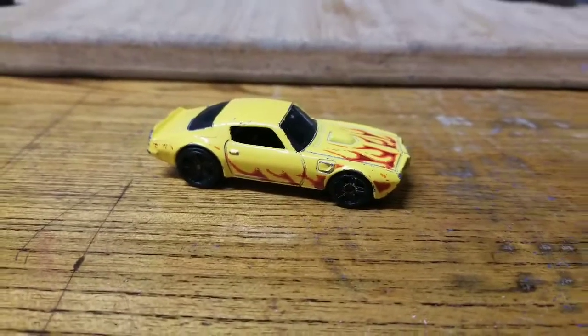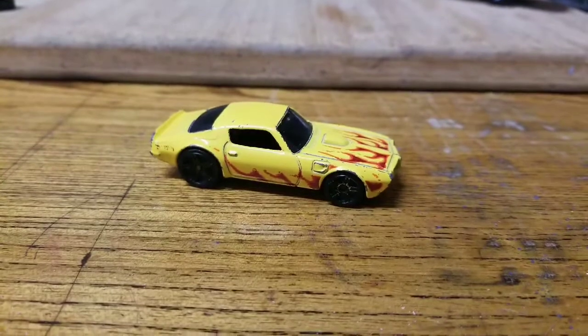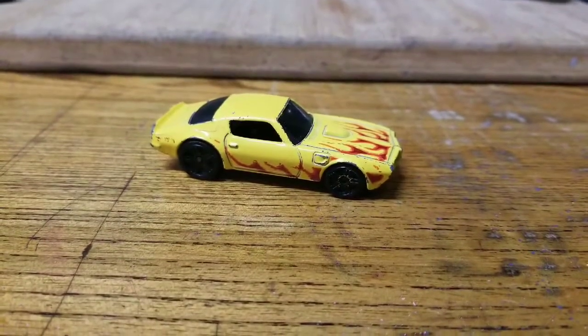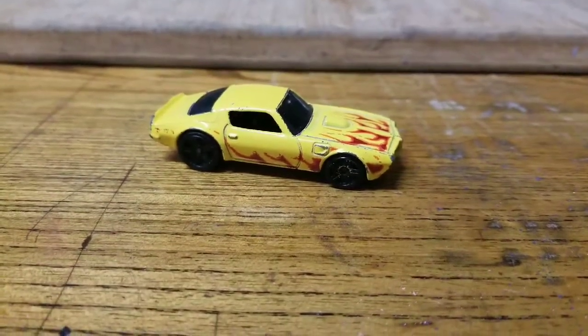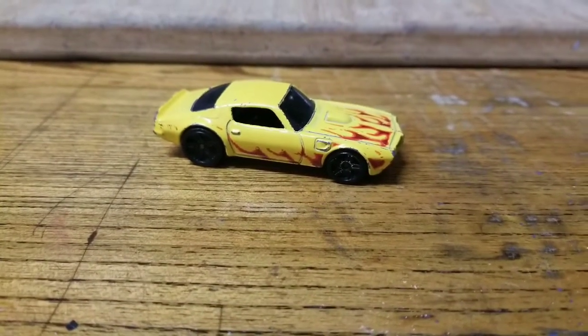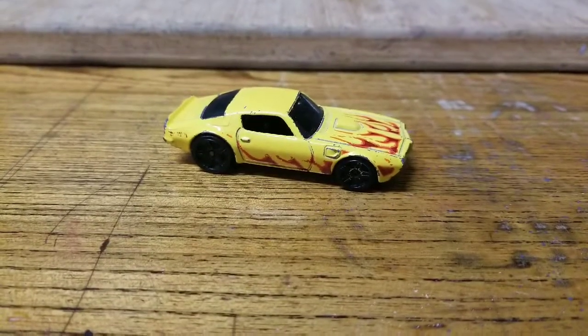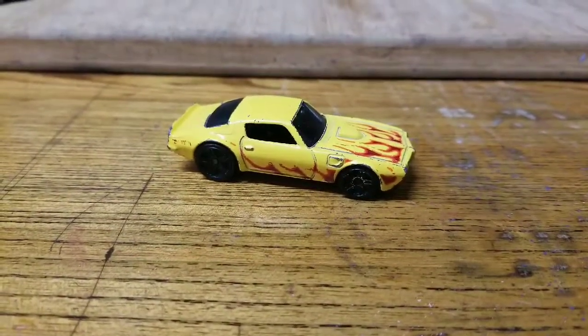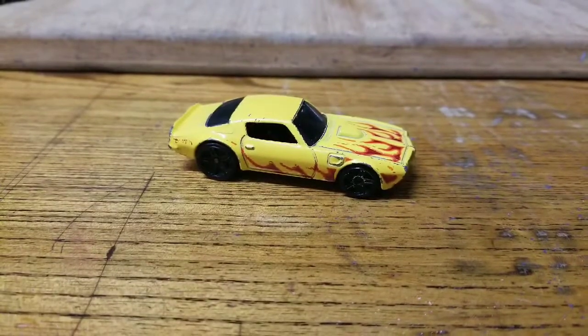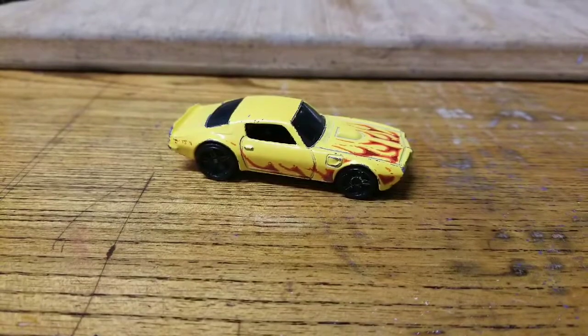I'm not 100% sure where exactly I'm going with it just yet — obviously in the drag car direction. I've got a lot of ideas, but I don't want to put anything in concrete because, as you guys know, nothing goes as planned. I'm just gonna get it apart and start playing with it, let the ideas roll.